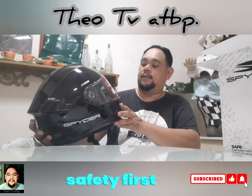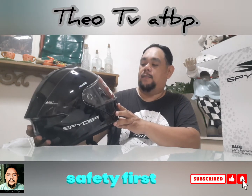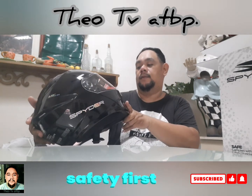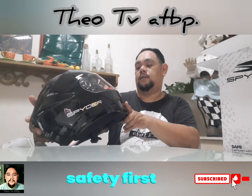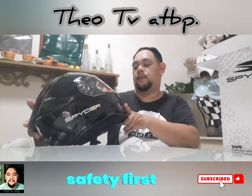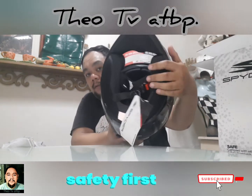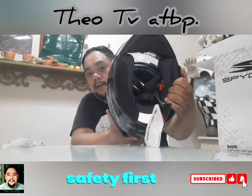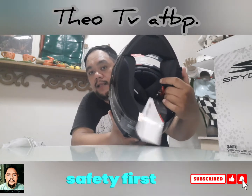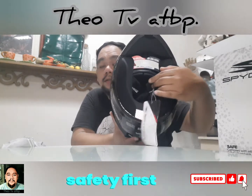Impact resistant polycarbonate visor. Tapos, removable and washable lining — yung lining niya double lining na ito, dual density best liner. Ang kakalas yan — pwede mong tanggalin at linisin. Tapos yung lock niya, quick release na rin itong lock niya.